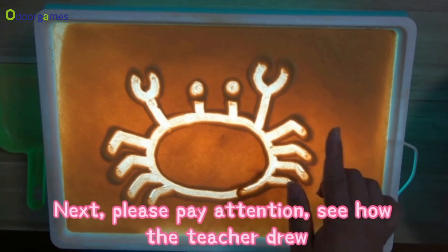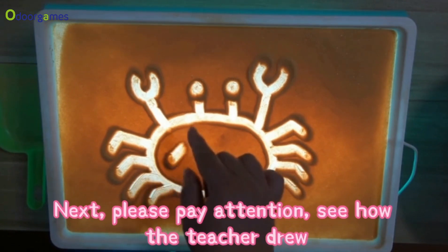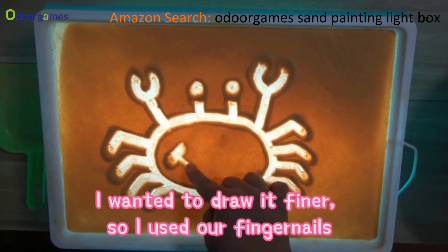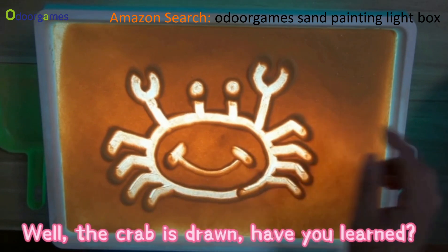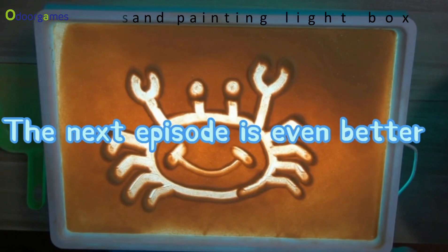Next, please pay attention. See how the teacher drew. I wanted to draw it finer, so I used our fingernails. Well, the crab is drawn. Have you learned? The next episode is even better.